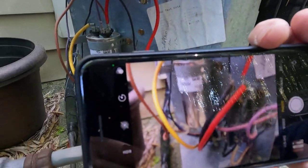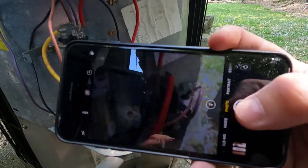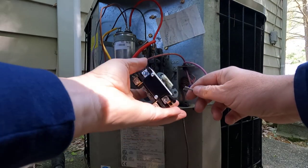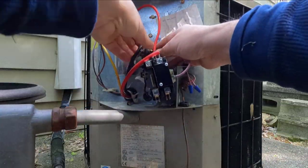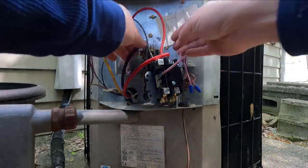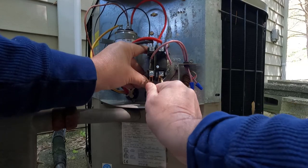I want to take a picture of the old contactor and exactly where the wires go because I want to put them back in the exact same place. I'll take a picture from this side and another from this side. As I take them out, I'll go ahead and insert the new wires into their respective locations. Here's the old one — and the new one has been installed, everything's tight.